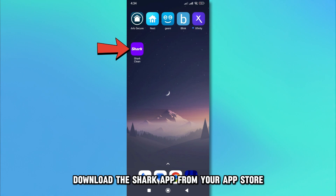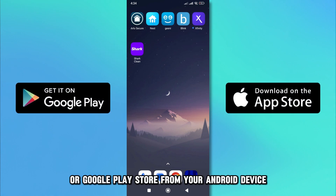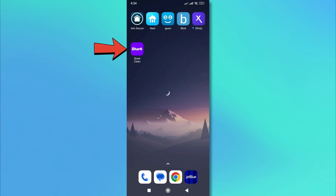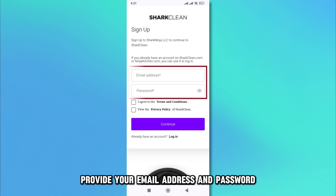Download the Shark app from your App Store on your iOS device or Google Play Store from your Android device if you don't have it on your phone. Open the Shark app and create an account. Provide your email address and password.